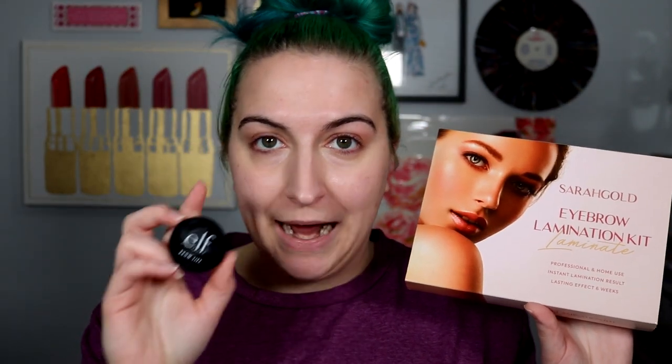Brow lamination is something I've been wanting to do for a while because, if you've been here for a moment, you know that I like to use the Elf Brow Lift or the Anastasia Beverly Hills Brow Freeze. I like my eyebrows to go up for my makeup and I'd like that look all the time. Salons and freelance eyebrow people offer brow lamination, but you can also try it at home, which is what we're going to do today.